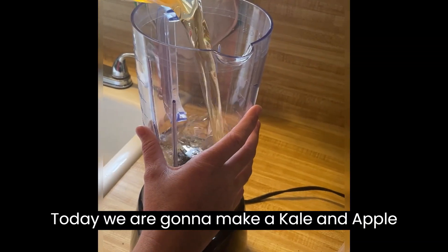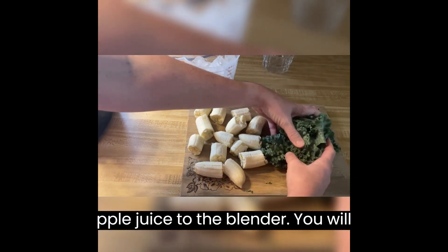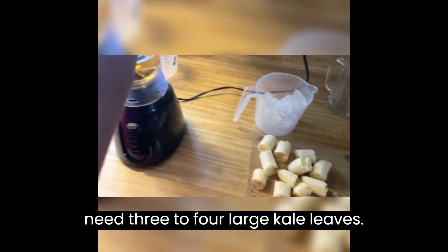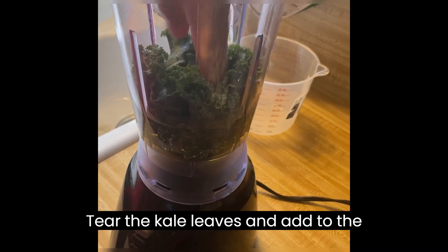Today we are going to make a kale and apple smoothie. Add 12 ounces of 100% apple juice to the blender. You will need three to four large kale leaves. Tear the kale leaves and add them to the blender.